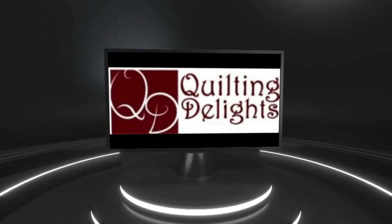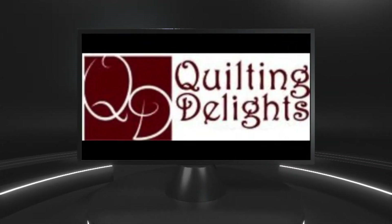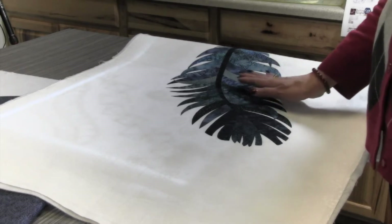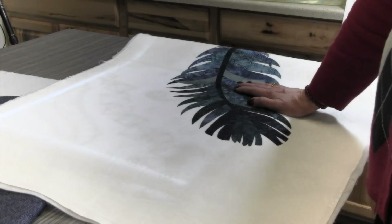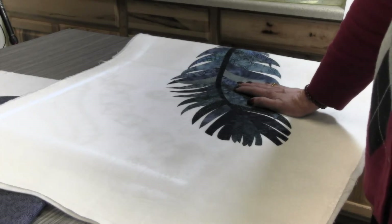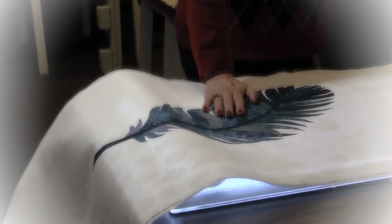Good morning everyone, Taya here from Quilting Delights. We are ready to get started on marking and stitching down our feathers. I just want to go through a couple of things as a review and talk about the different marking tools that we have and the two different ways that you can mark these.